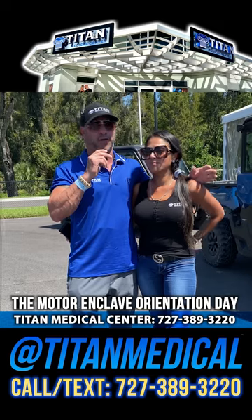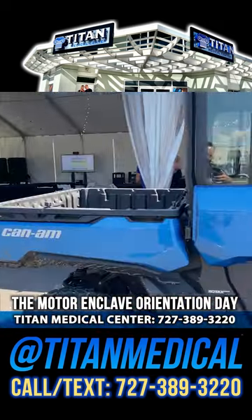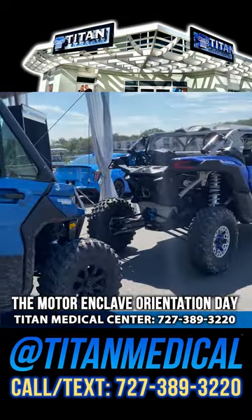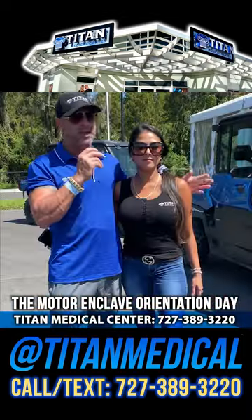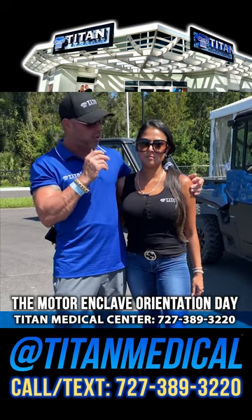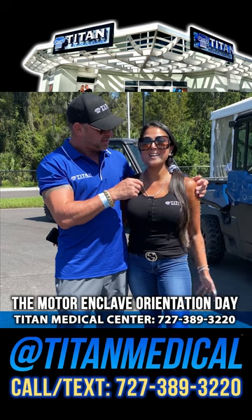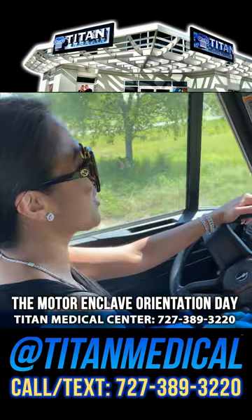So guys, we just got off of the Can-Am Defender. We went through the jungle trails they call it, and some of the off-road courses here at the Motor Enclave. They were giving us the orientation of the course, kind of the lay of the land. Really cool, huh Charissa? Super dope. I like driving. This is like my outlet, so I'm very excited to be here today.